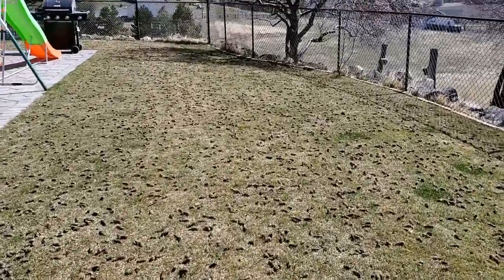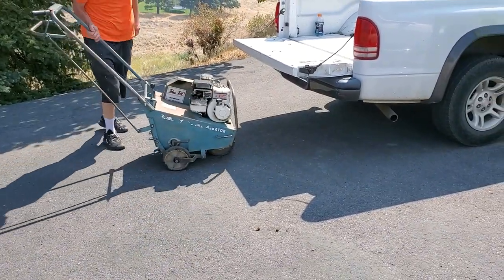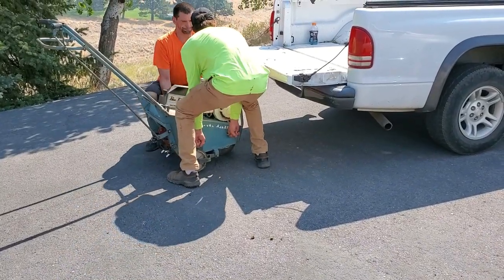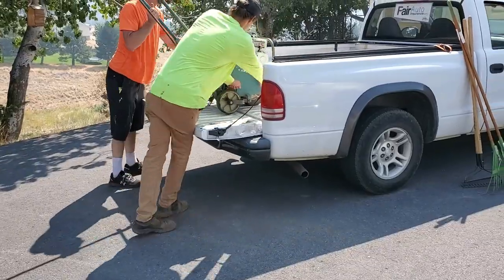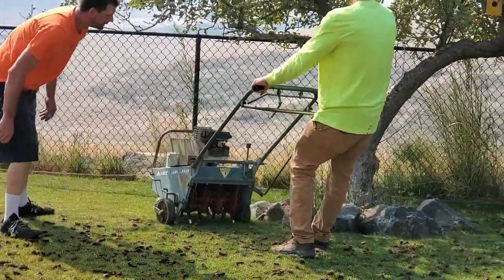The problem with mechanical core aerators is they are very expensive to buy, enormously heavy, and usually you need at least a couple of people to get the job done. Although you could do a very large lawn in just an afternoon, it's a very hard and time-consuming job, and if you hire it out, it can get kind of pricey.